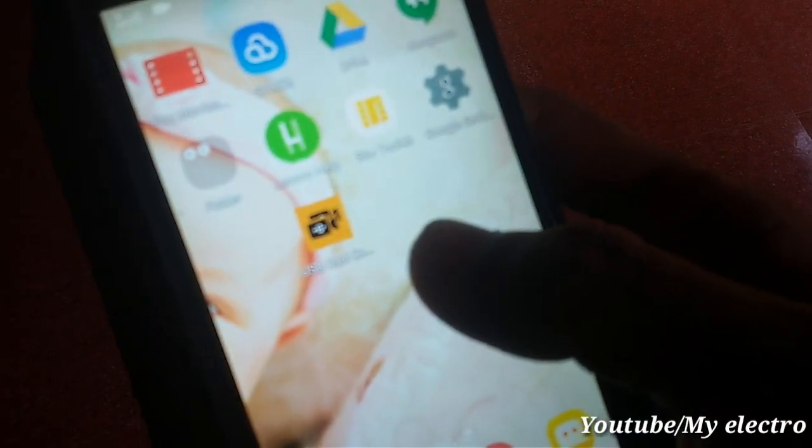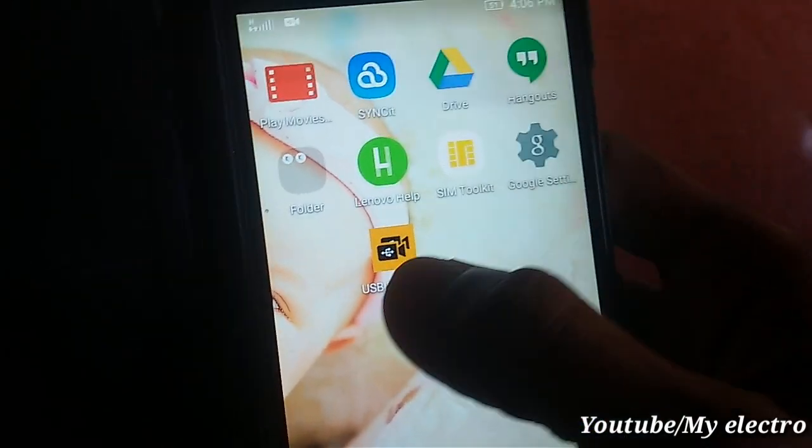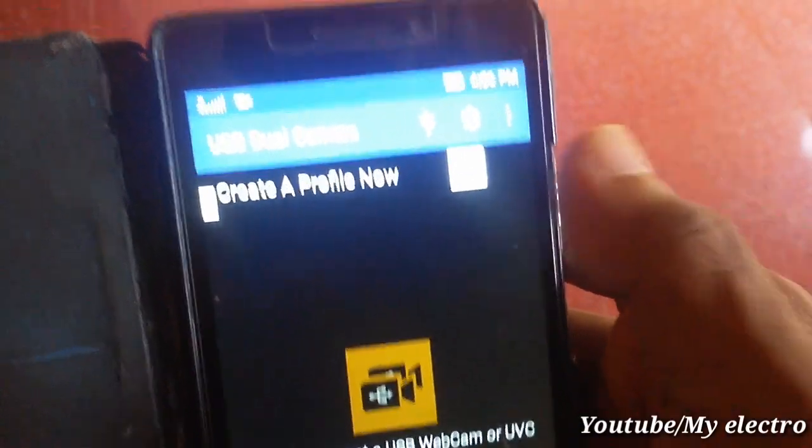This is the mobile application. I can download this application from the Play Store.